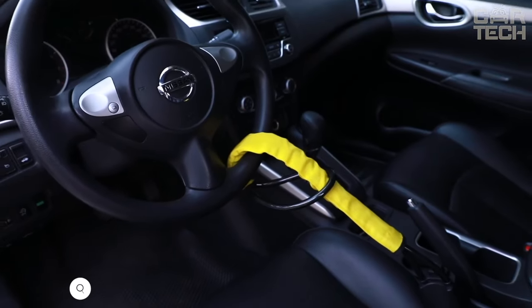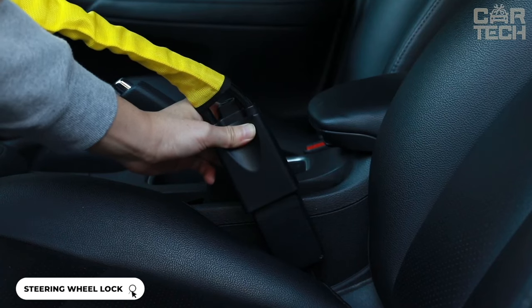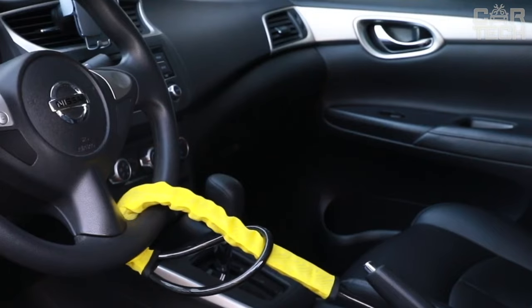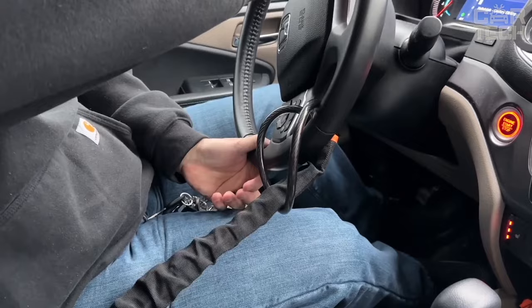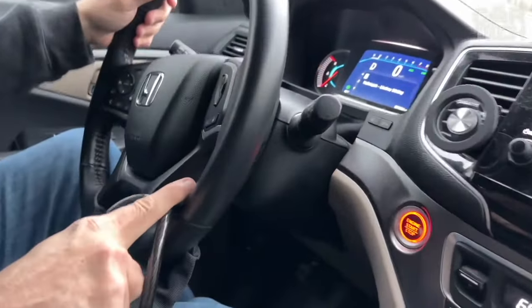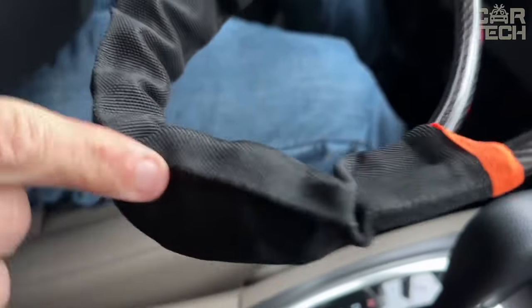The steering wheel lock with integrated seat belt is an excellent anti-theft device for your car. It is a flexible cable made of high-strength steel wire that cannot be cut. The lock is wrapped around the steering wheel and secured with the seat belt. Thanks to its adjustable length, it fits all cars with standard belts, securely locking the steering wheel and preventing theft. The cable has a soft PVC coating that protects the steering wheel from damage.